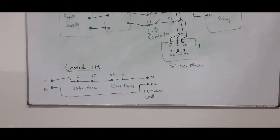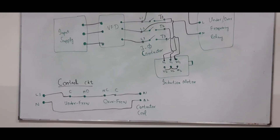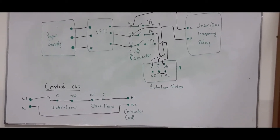In the control circuit, we have connected the normally open contact of the under frequency relay to the normally closed contact of the over frequency relay, and finally we have connected the wire to the A1 terminal of the contactor.